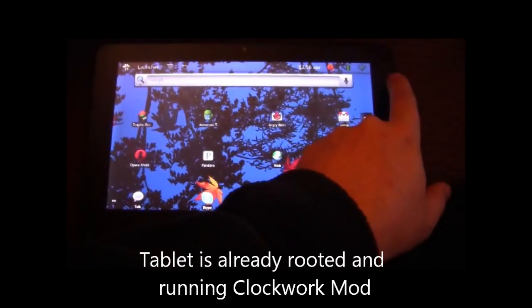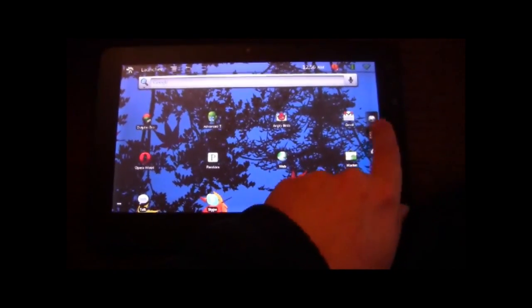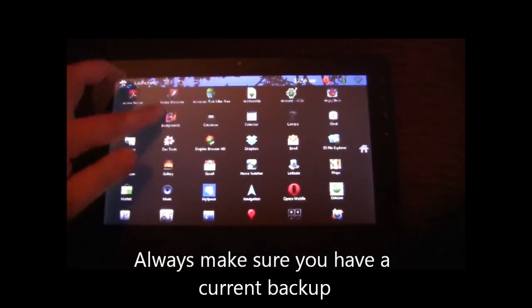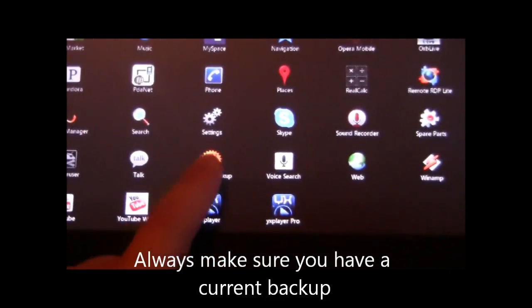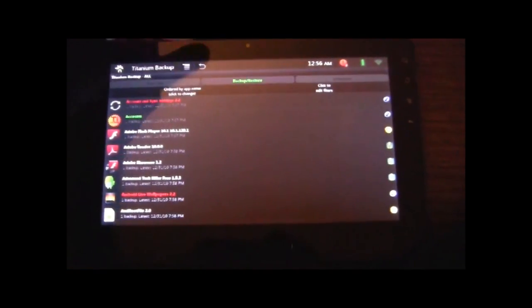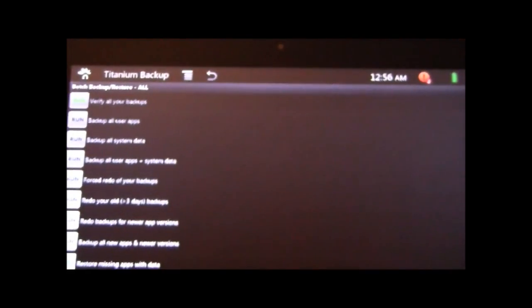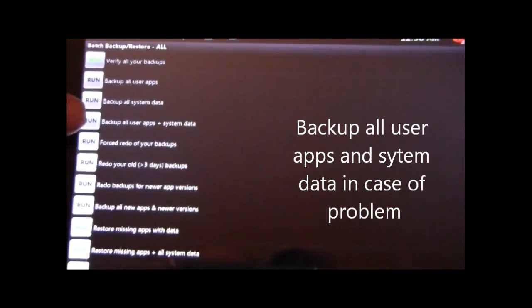One of the first things always suggested before putting on a new ROM is to make sure you've got a current backup. Here we're using Titanium Backup, and what I always do is go in and run the batch — backup all user apps and system data, just to make sure.